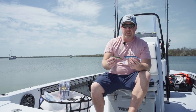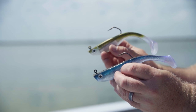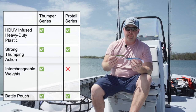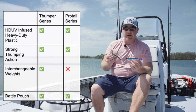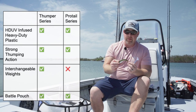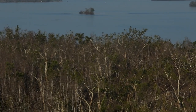Now I'll go over the differences between the Pro Tail Thumper swim bait and the classic Pro Tail Paddle. Both feature the same HDUV infused heavy duty plastic and both have an incredible thumping action. The Pro Tail Thumper allows you to change the weight of your jig head depending on your application. Both baits also feature our handy battle pouch, which allows for reduced damage on the soft bait body after multiple fish.